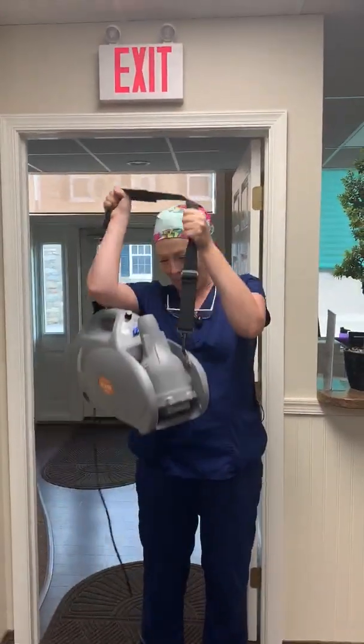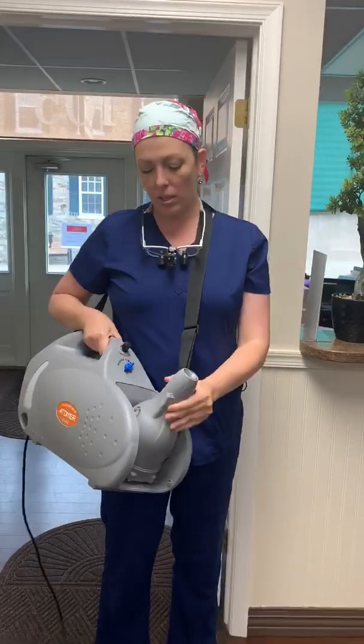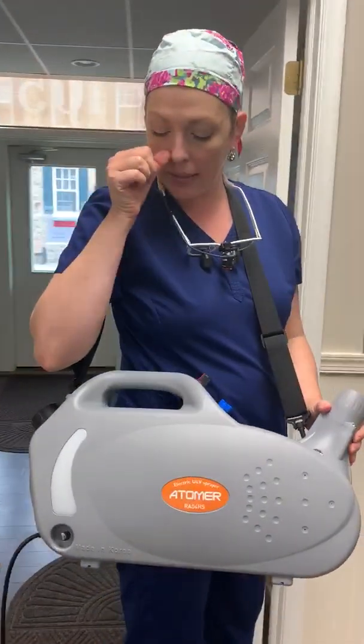Hi Mommy Dibs. I'm showing you how we use our fogger. So this is the machine. It loads in the back, it holds quite a bit of liquid, and it doesn't take much to fog the office.